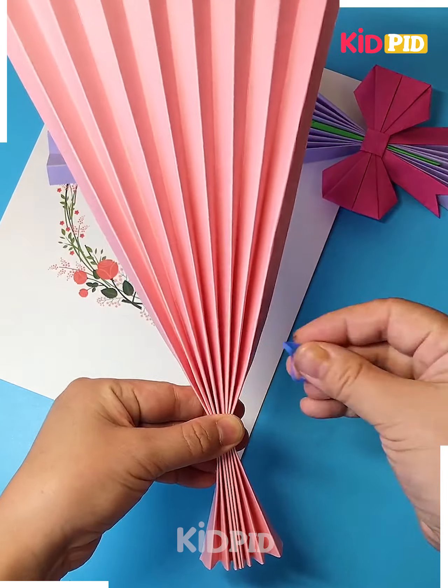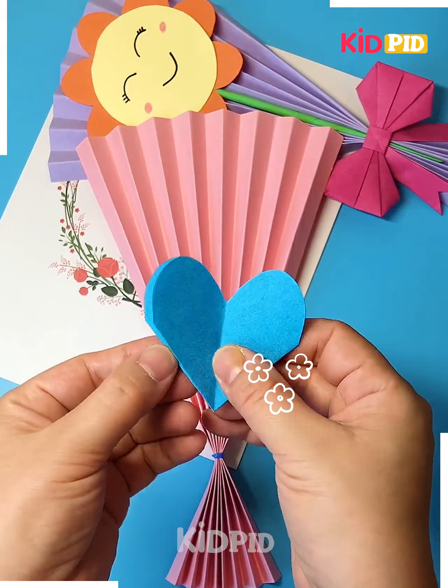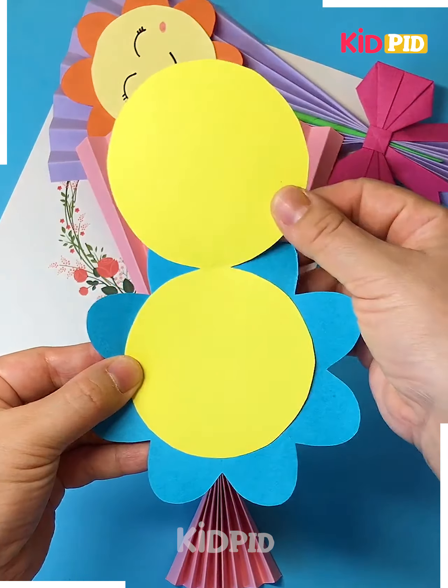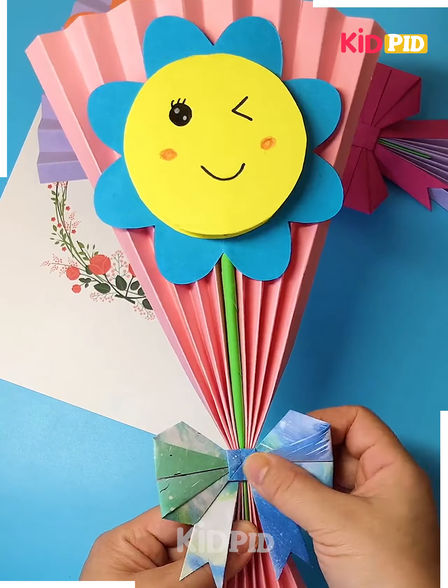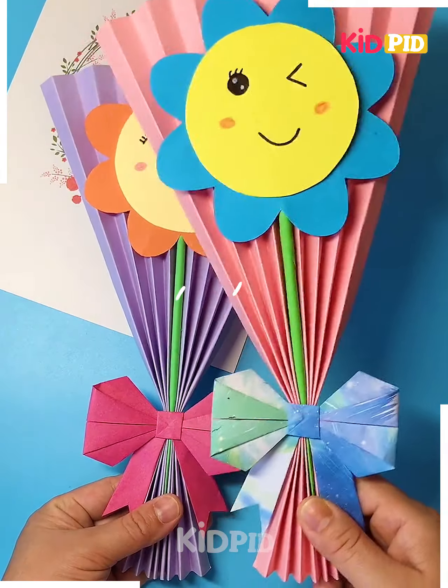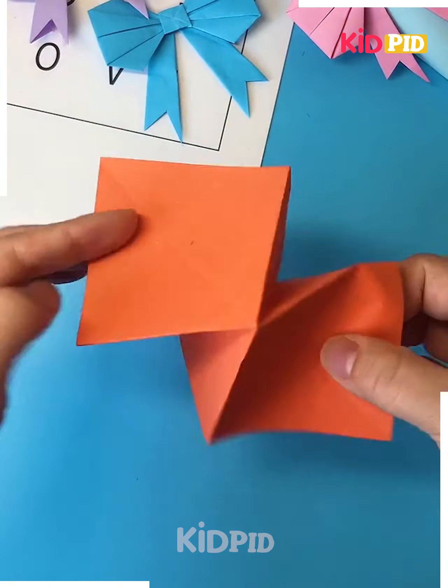We are going to take a paper, make multiple folds and keep it aside. Let's make the flower now. Take this blue craft paper, cut a heart shape, cut a circle, draw the face — you can also write messages — and look, it's ready.